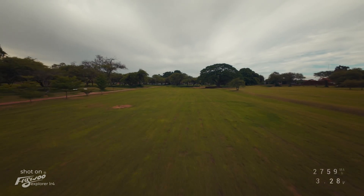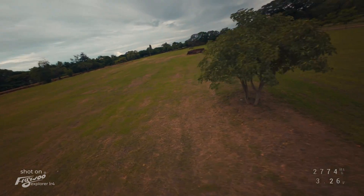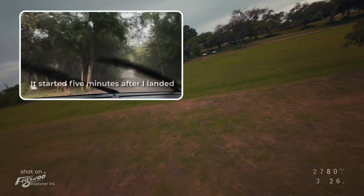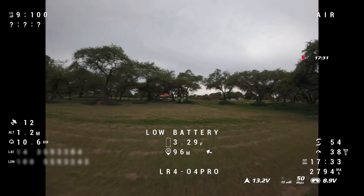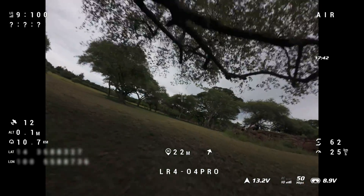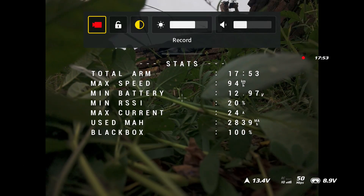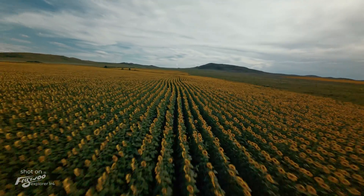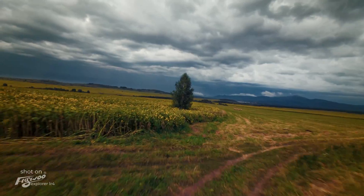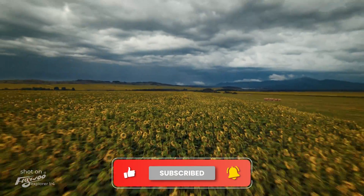As for the rest — speed, smoothness, responsiveness — everything is at a very good level. Unfortunately the rainy season prevented me from fully testing the flight time, but even what I have flown shows great potential: 17 minutes and 53 seconds, and I landed at 3.3 volts per cell. Since Li-ion batteries can be discharged to 2.7–2.8 volts per cell, it's quite possible to fly for more than 30 minutes. Write in the comments how long you think it will last during a real long-range flight — we will find out very soon.